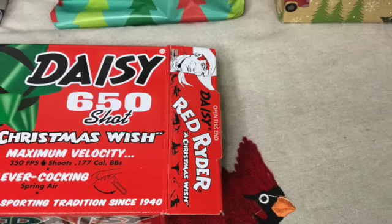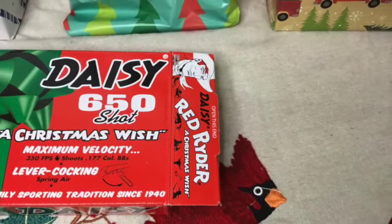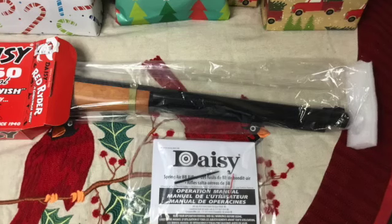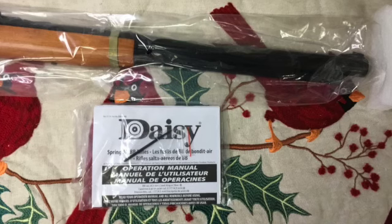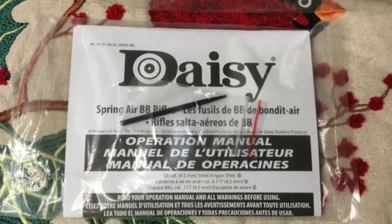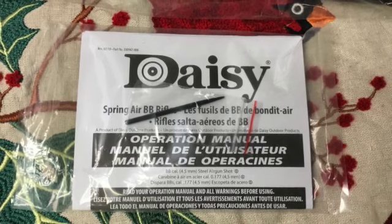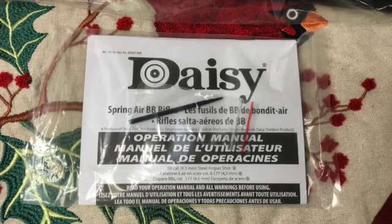As with previous Red Rider air rifles, in order to retrieve the Christmas Wish Red Rider from the box, you must open the flap that says "Open this end" and slide the air rifle out of the box. It comes with an operation manual. The black toothpick-looking item on top of the operation manual is known as a gnomon. Once attached to the stock, it will cast a shadow indicating the current hour of day across the markings of the sundial.